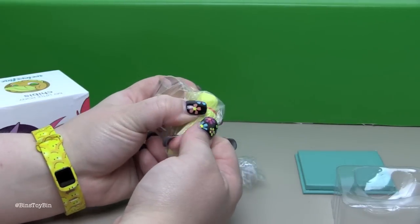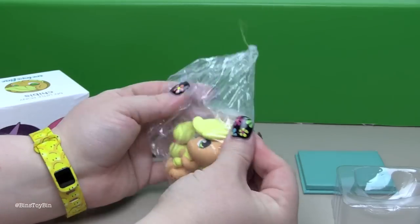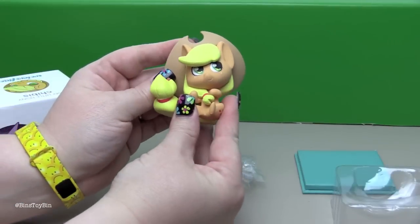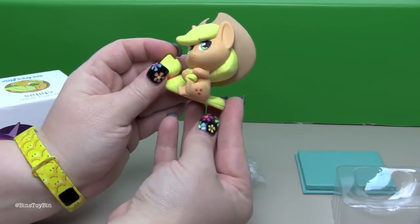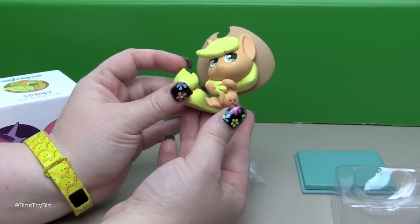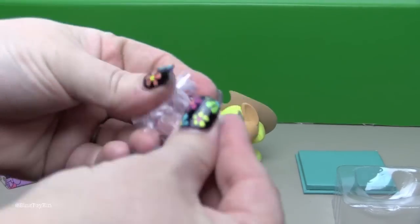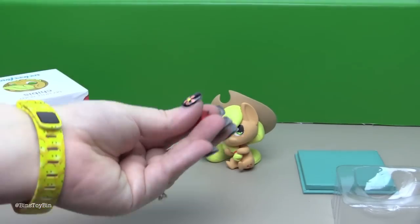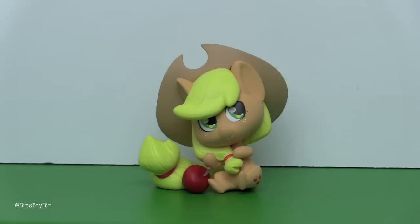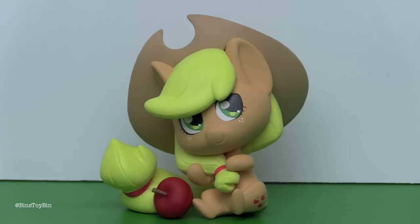Applejack is like holding us over until series two of the chibis come out. Oh my goodness, look at her! How adorable is she! Oh I love it! And her little apple. She comes with this little itty bitty tiny apple. You can see that her hands are sculpted like she's doing her hair, so she can't hold the apple but you can put it right there. We love these little chibi figures.